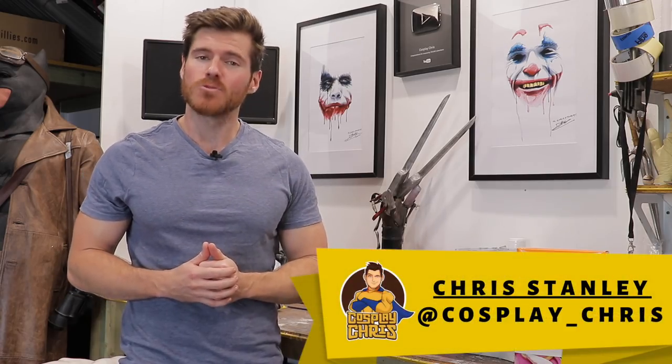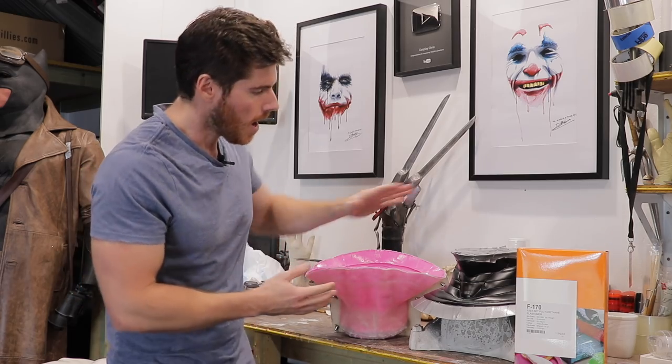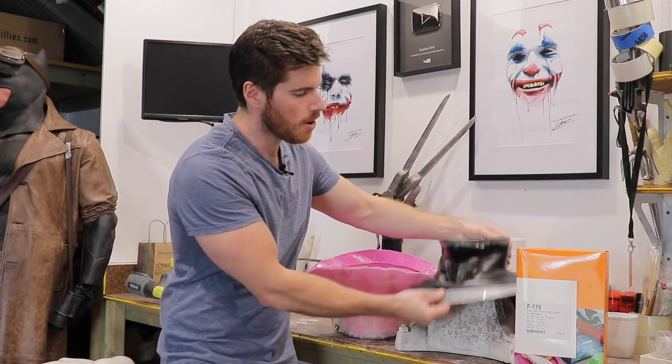Welcome to a brand new episode of Cosplay Chris. Today it is a tutorial on how to make a flexible urethane casting. I have here a 3D print of a neck seal.